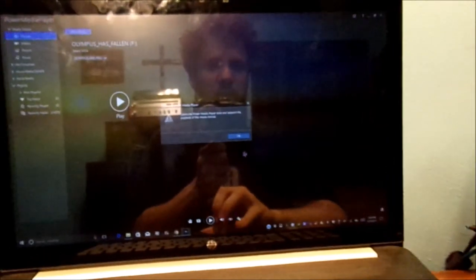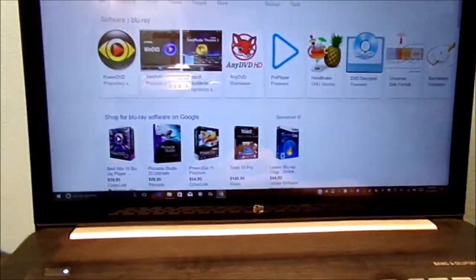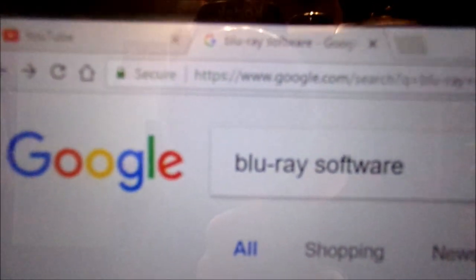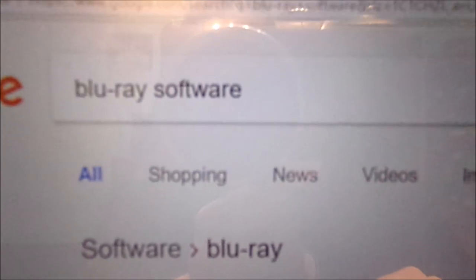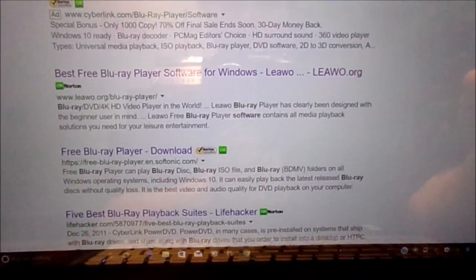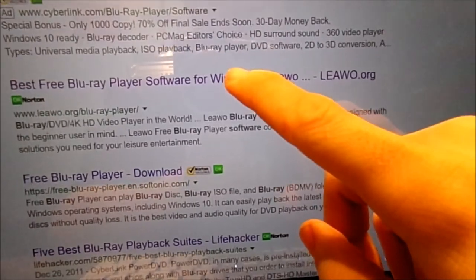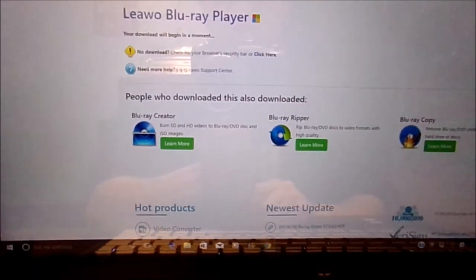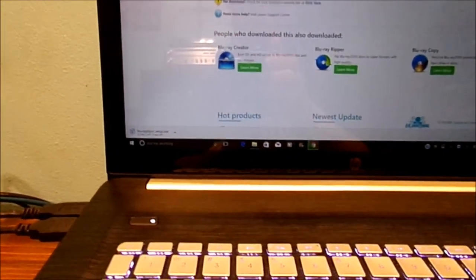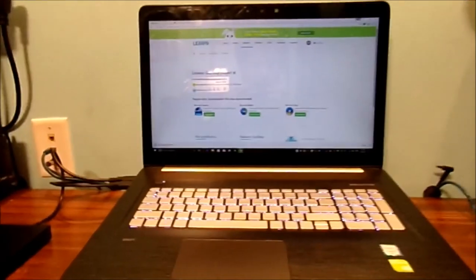So how do you get Blu-ray to play on your laptop? Exit all out of that. Go to your favorite site like Google and type in 'Blu-ray software.' Of course, you have different types of software you can also buy as well if you choose. But if you want to play Blu-ray, go to this one right here — Windows. Go ahead and click on it. Of course, you have to install it first. It says it's 100% free — it's just a player. You download the software and it will download on your computer. I will come back when it's done downloading and we can install the software.